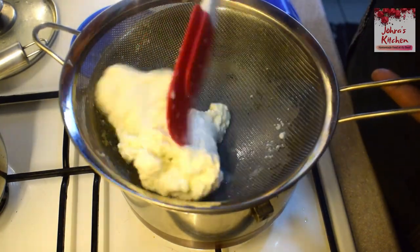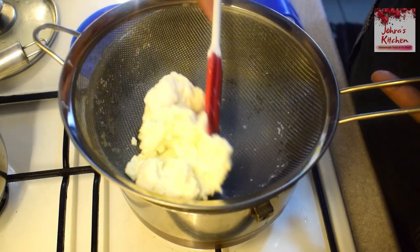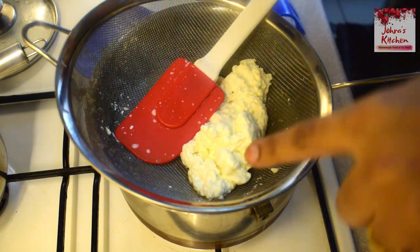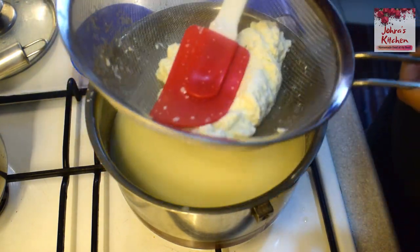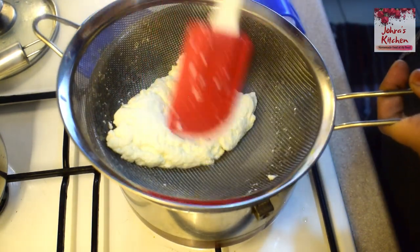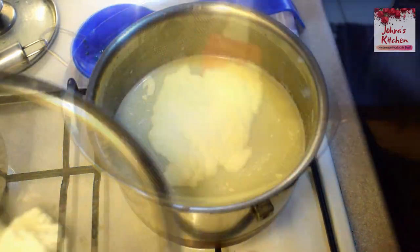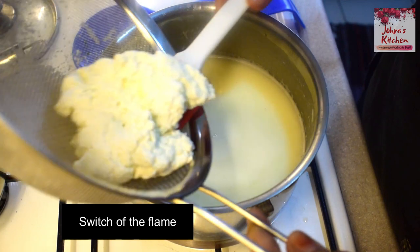If you continue pressing in the pan, you will make the cheese nice and elastic. Nothing is wasted. You are using the cheese and the rice together.